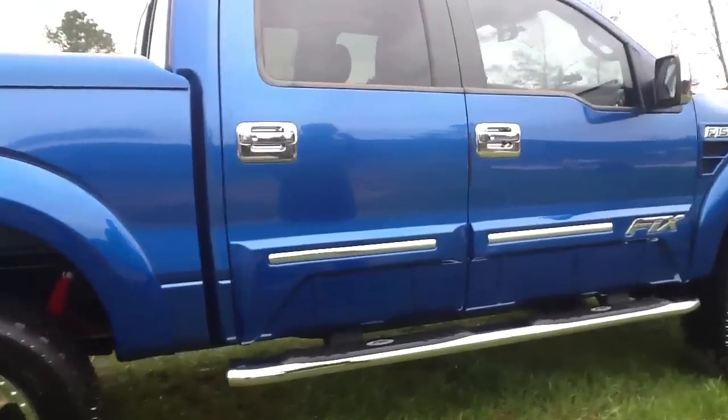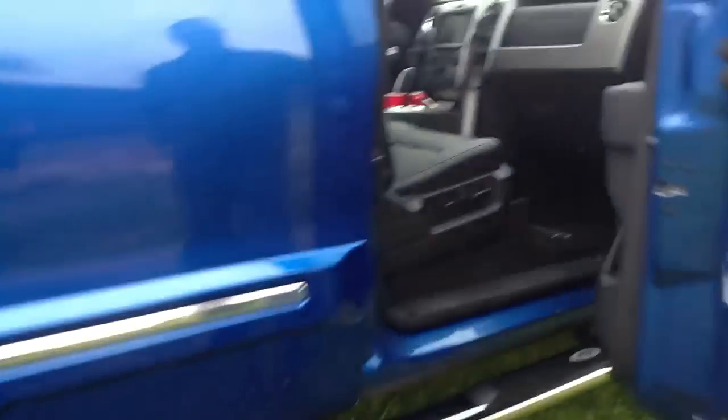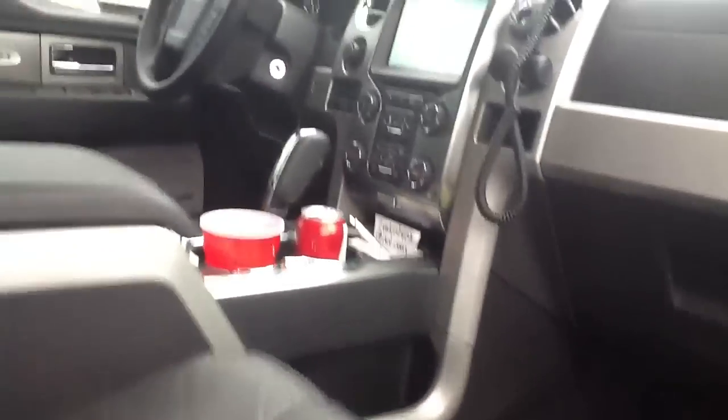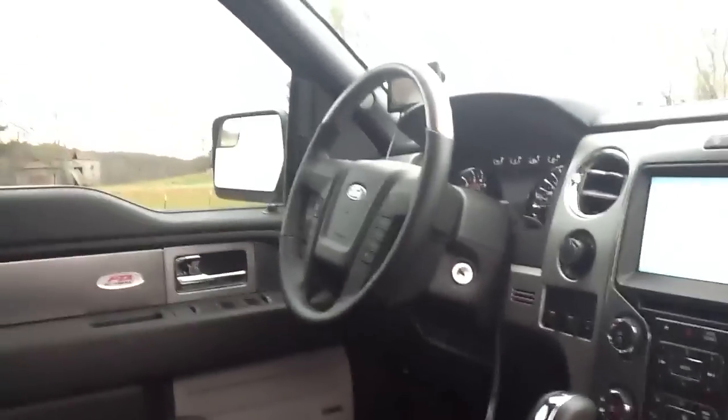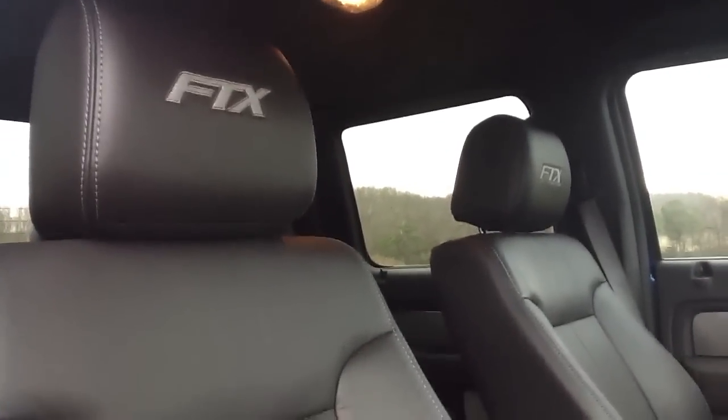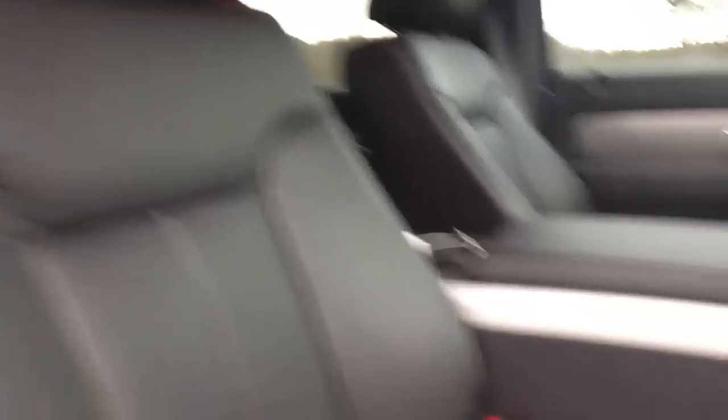On the inside of the truck, we try to order all ours with navigation. We have an FTX embroidered floor mat as well, for the front two seating locations. And the last thing we have is the headrest covers that we put on the inside of the truck as well. Hope you've enjoyed our overview of our FTX truck.